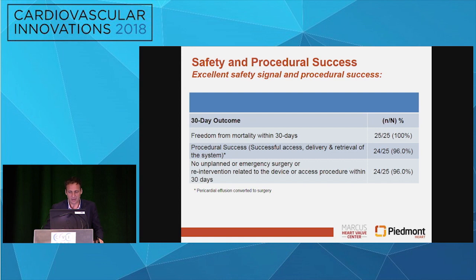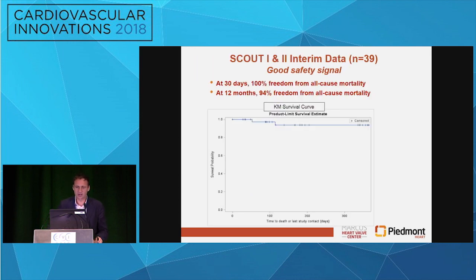So again, 30-day mortality — free from any mortality. There really was only one procedural technical issue, and only one unplanned surgery that the patient did fine from as well later. There was also one case where the right coronary artery needed to be stented because, as we mentioned, the right coronary artery runs behind the tricuspid annulus, so when you cinch there you can actually narrow the right coronary artery. Looking at all 39 patients, at 30 days there was 100% freedom from all-cause mortality, and only one patient passed away within the first year. So there is a robust safety signal with this technology.